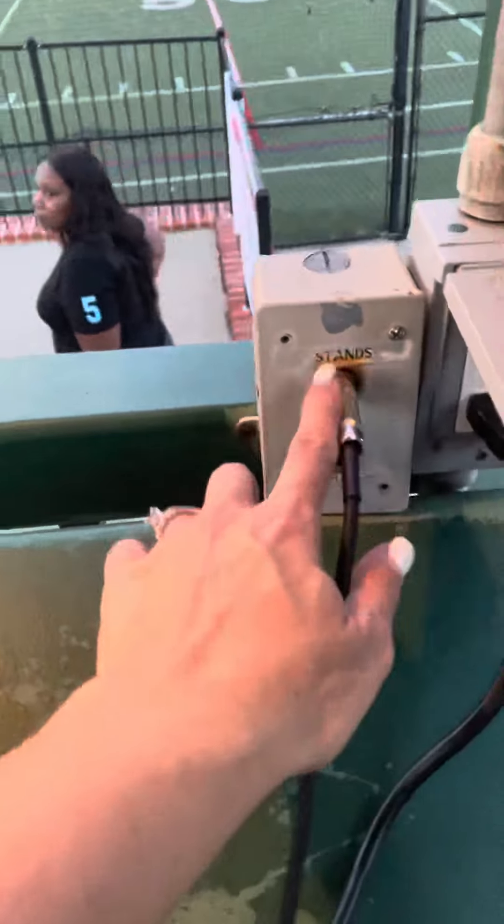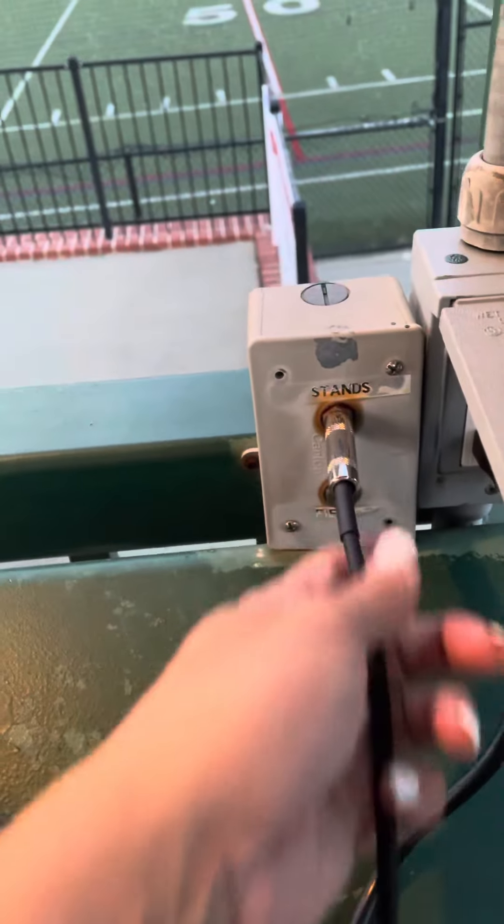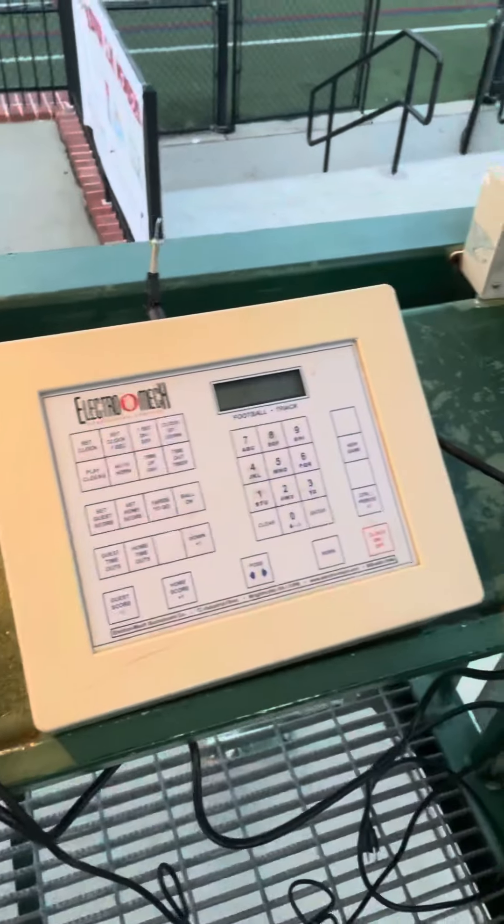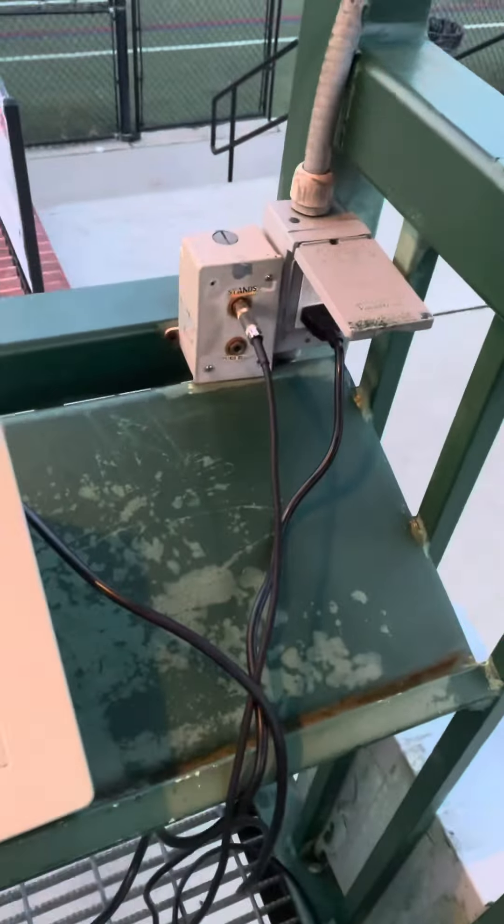And then that other end of that cord goes all the way over to here and you plug it into the stands. And then your scoreboard of course will be plugged in right here. And that should be how you do the PA.